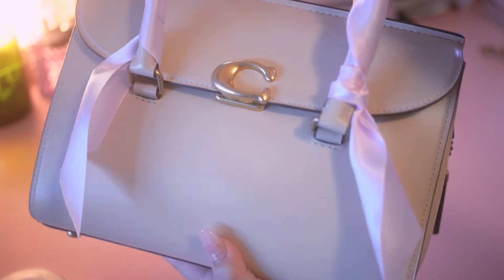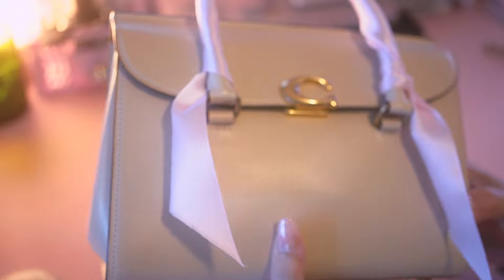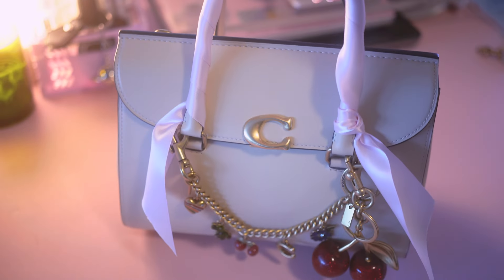Hey y'all! Welcome or welcome back to my channel. Today we are looking at the Coach Broom Carry All, the smaller size in ivory with brass hardware. Let's get into it.